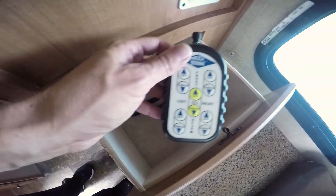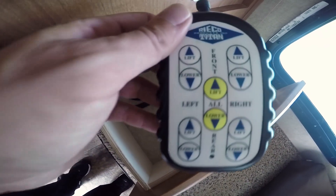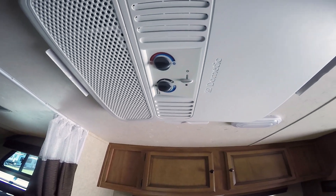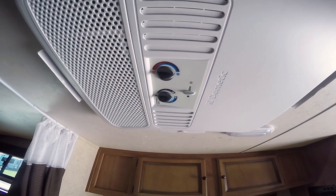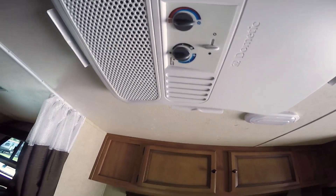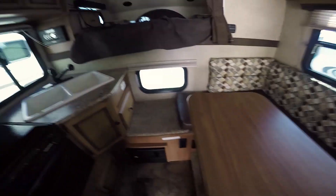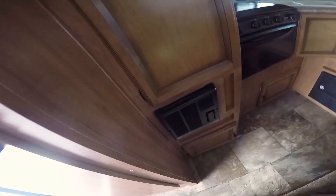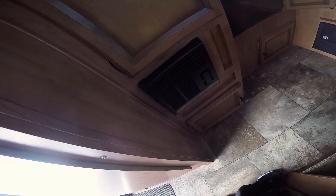There's the lift system right here — very simple to use. The air conditioner has a heat strip up there. Being this size, I would think you could definitely heat this most nights without having to run the propane heater, though it does have both.